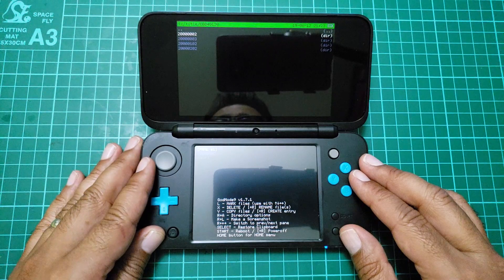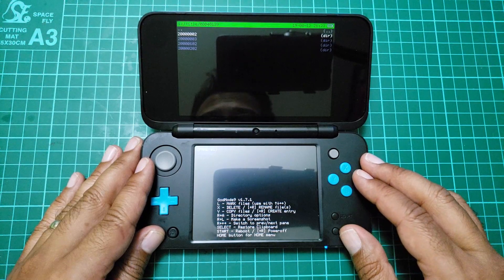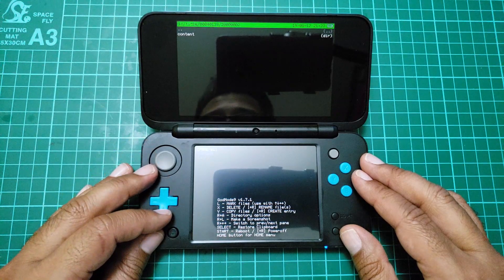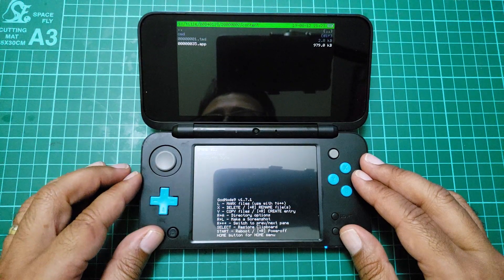It says six zeros and a two — this one's got two and six zeros and a two, which probably means that one. Then go into content. It says here — so this is the new edition.